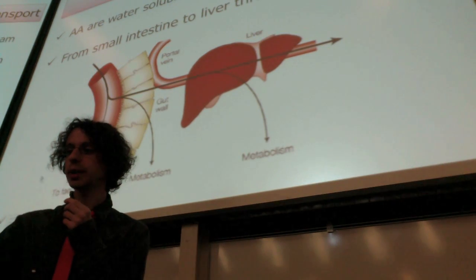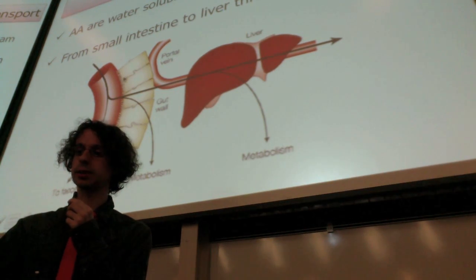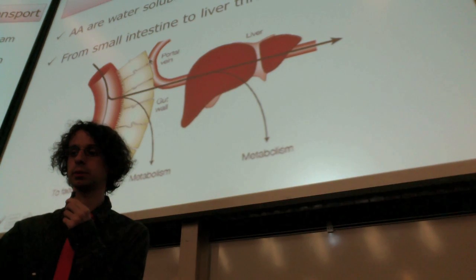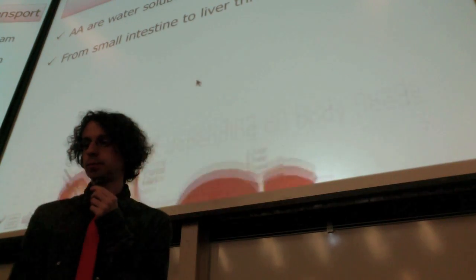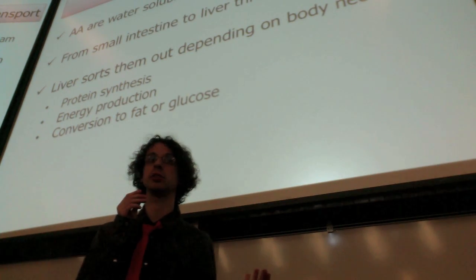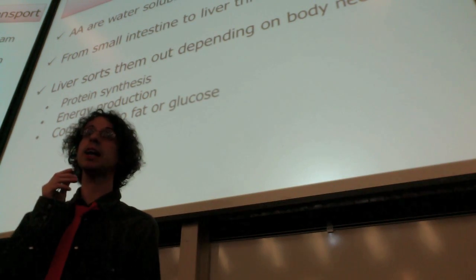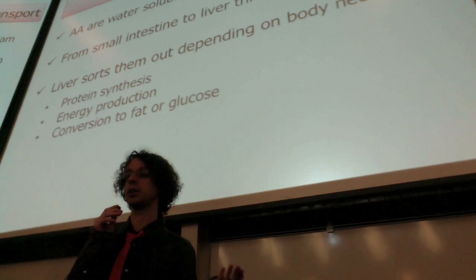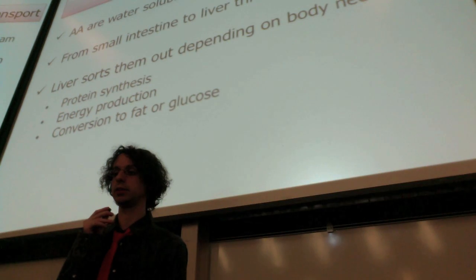From the small intestine, amino acids will take the portal vein and go to the liver. Here we have our small intestine and the intestinal wall with the absorptive cells. On the brush border we will complete protein digestion, or we will take some small peptides in and break them down inside the cell. The individual amino acids will go into the bloodstream via the portal vein to the liver, which will sort them out depending on what the body needs. The liver can do protein synthesis, or these amino acids may be used for energy production if needed. If not needed for energy, they will be converted to either fat or glucose and stored.